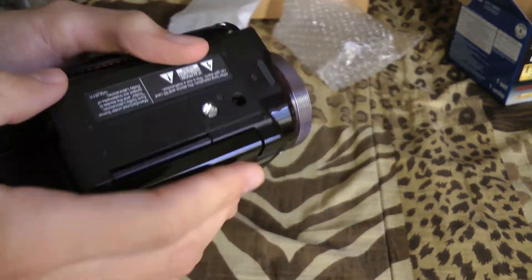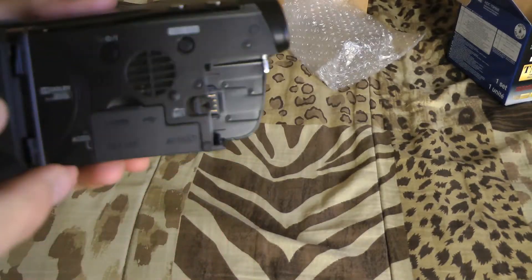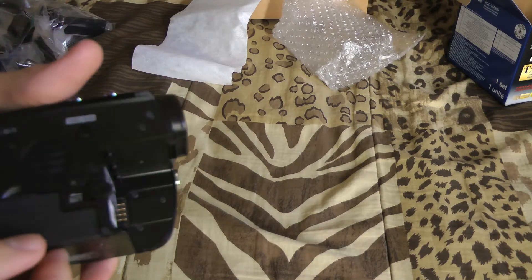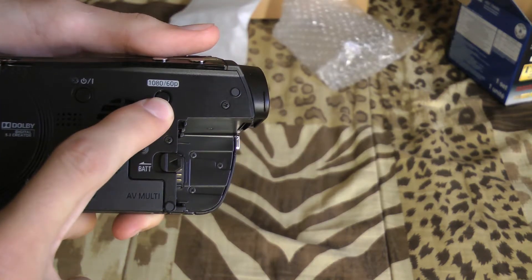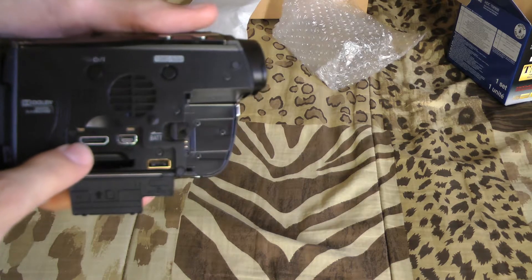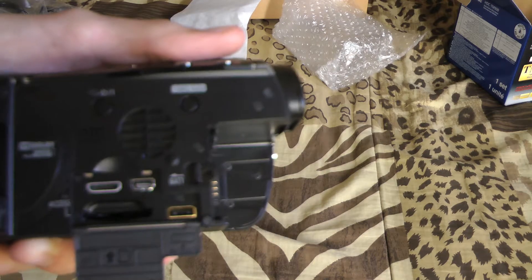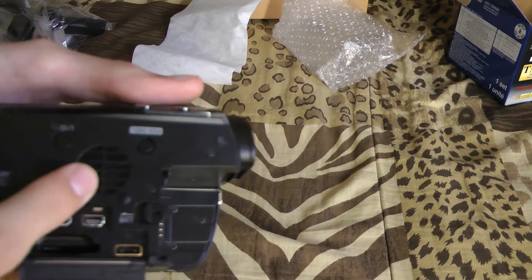On the bottom you have your standard tripod mount. On the inside, you slide the battery in from this side — you do have to open the LCD to access it. In there you have your power on/off and your 60p setting switch. Switching down, you have your HDMI out, USB out, component/composite out, and your SD card slot.